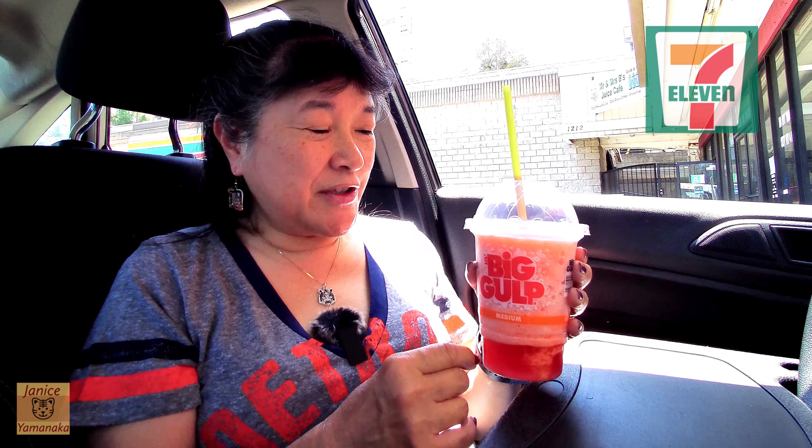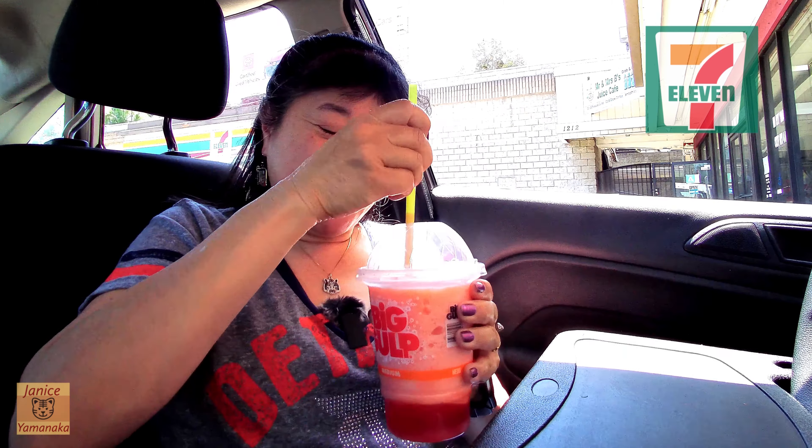It's a good one. I'm not sure how long they're gonna have it — it seems like it's a limited time item. So if you want one, go to your 7-Eleven and look for the blood orange Slurpee. I think Slurpees and icees are basically the same thing.